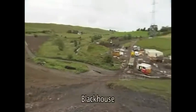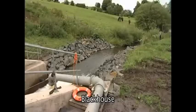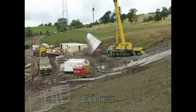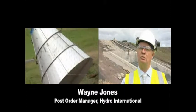We're here at the Blackhouse Inlet, which is part of the Whitecart flood prevention scheme. We're putting in the 1925mm CX hydrobrake.